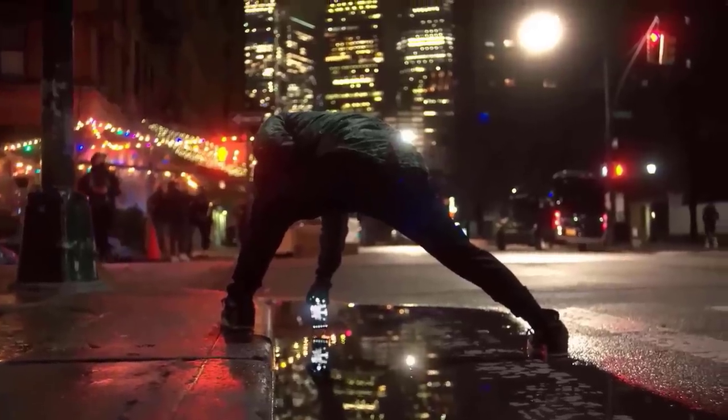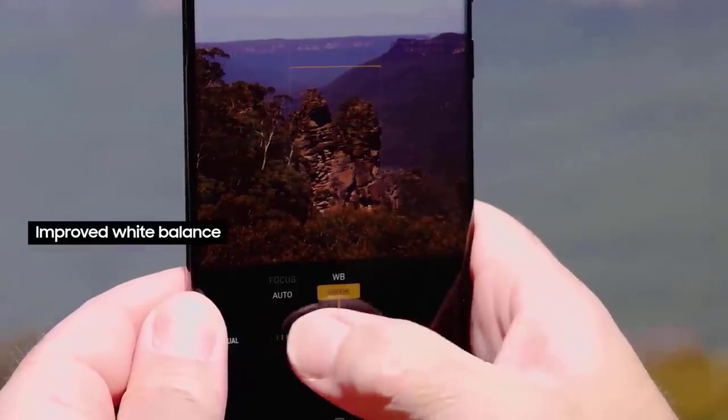The Galaxy S23 Ultra sports four rear-facing cameras, which are somewhat larger than those on the S22 Ultra. As a result, more light will enter the sensor, resulting in higher-quality videos and photographs.